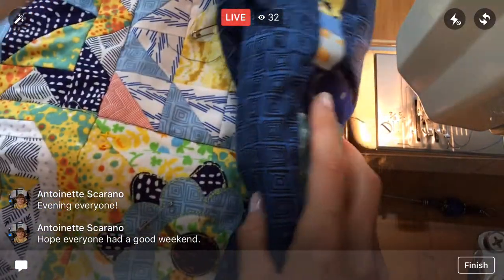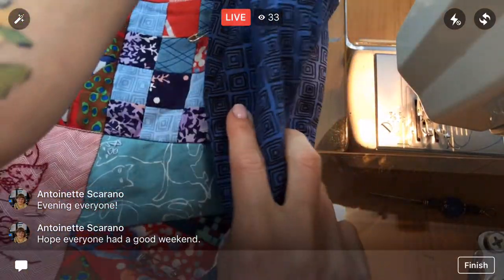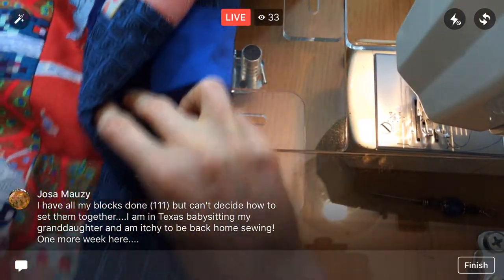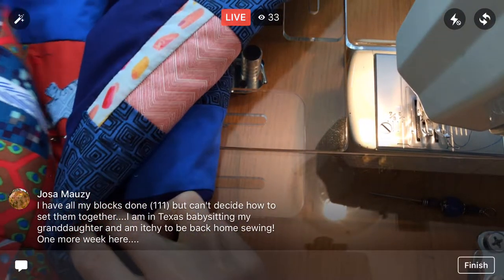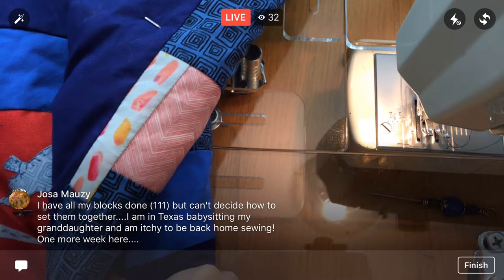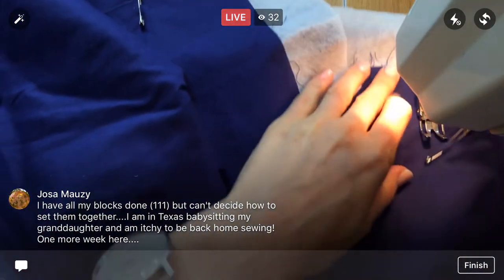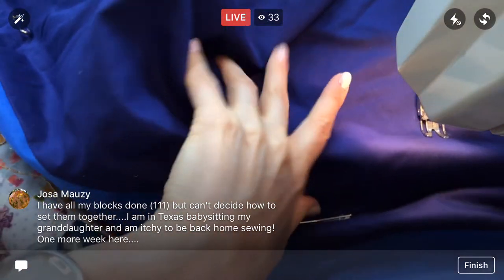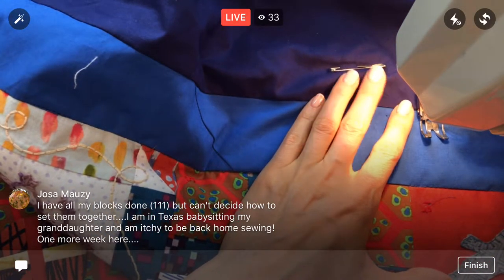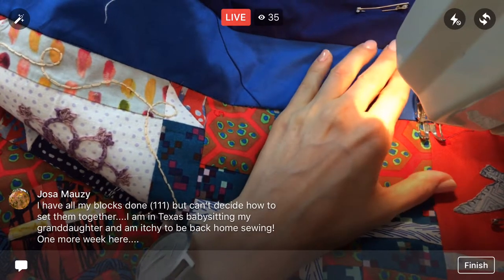Alright, just rolling this up to get to the second row. I'm hoping to finish them all tonight — I have six to do. You have all your blocks done, oh 111 — nice! But you can't decide how to set them? Now's a good time to sketch out or look up different ideas for setting them, and however you end up setting them it's going to be awesome — still a huge accomplishment doing this whole quilt.